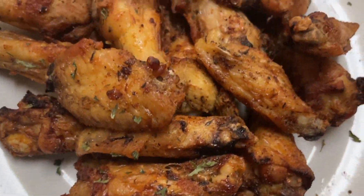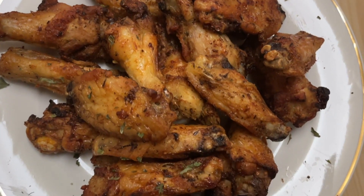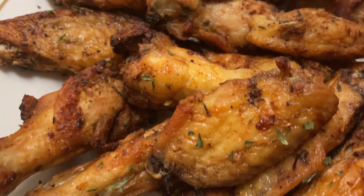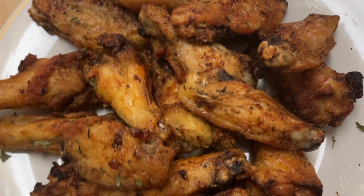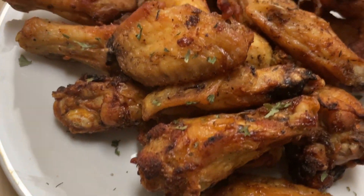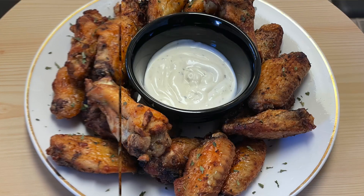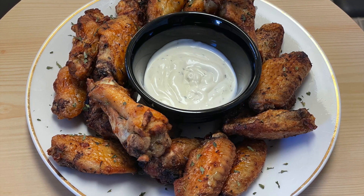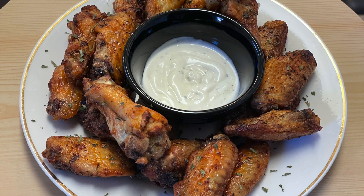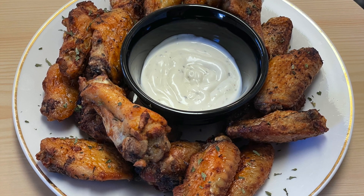And there you have it guys — after 60 minutes, your perfect lemon peppered wings. These are so tasty and quick and easy to make. You can serve them up as an appetizer, or if you just want a little pick-me-up and you're not very hungry but want to bite on something, these are perfect. I'm serving mine with ranch dressing. You can choose blue cheese dressing, or dip them in honey, honey barbecue sauce, or hot sauce — whatever is your preference.